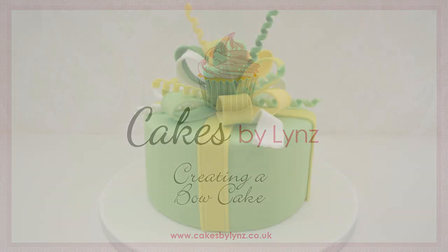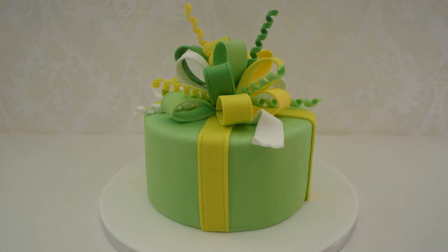Hi, welcome to this video tutorial. Today I'm going to show you how to make the bow that goes on top of a birthday cake.